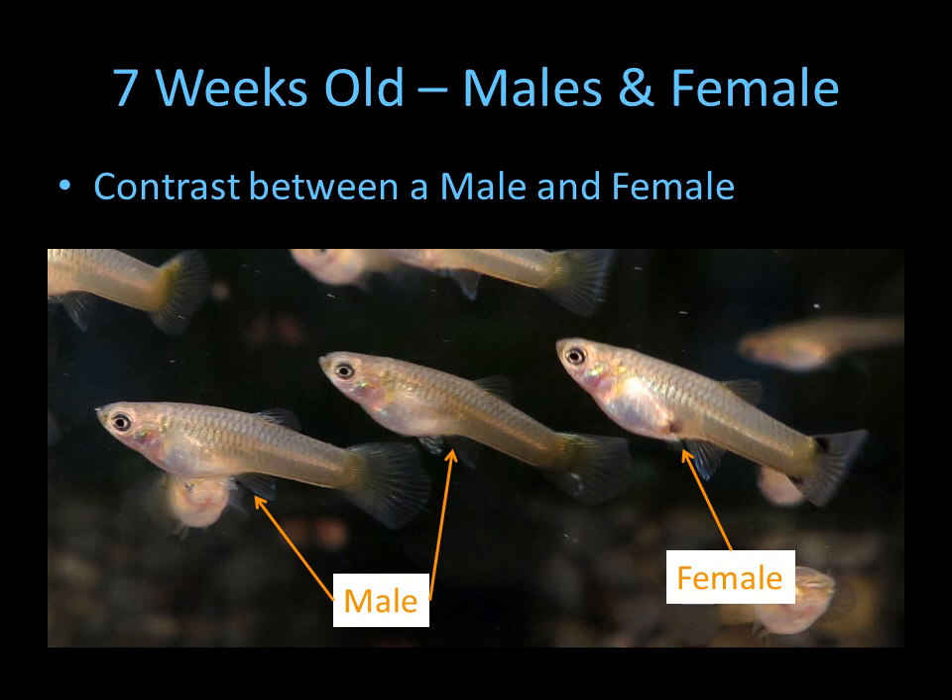Now looking at males and females that are immature, you can see the difference. Males here have just no gravid area, and this female definitely has a gravid area. So when you're looking at a group of babies, this is how you can tell the difference.